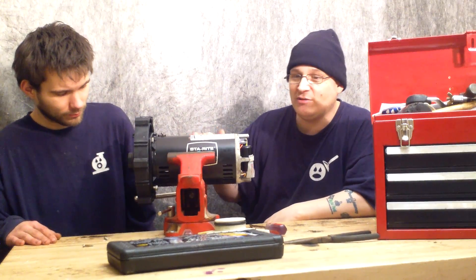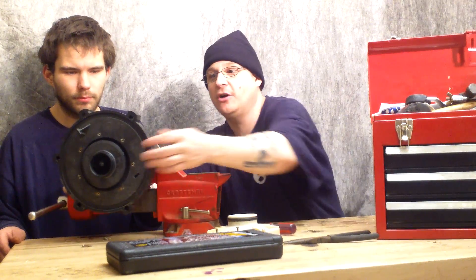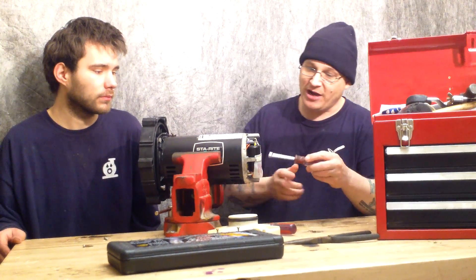Getting back to this — we've already removed the diffuser ring in the last video. Here's your impeller. What we're going to do now is remove some of the things in the back of this motor so we can remove the impeller.